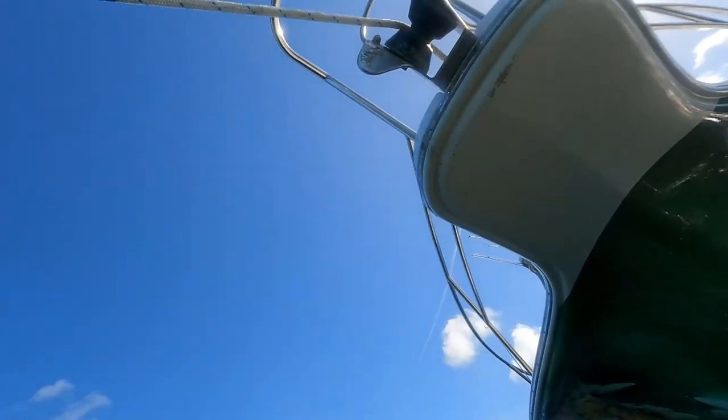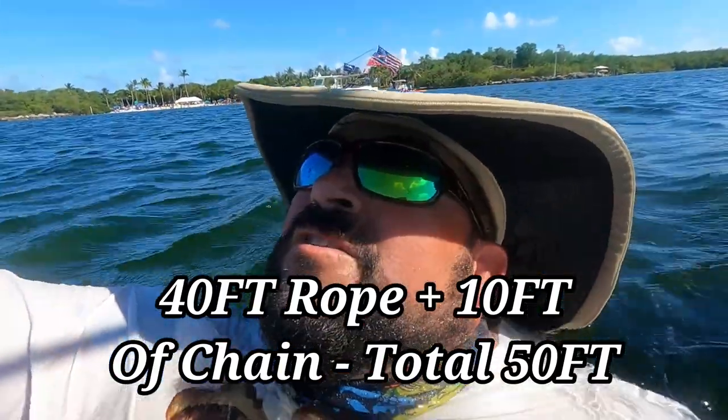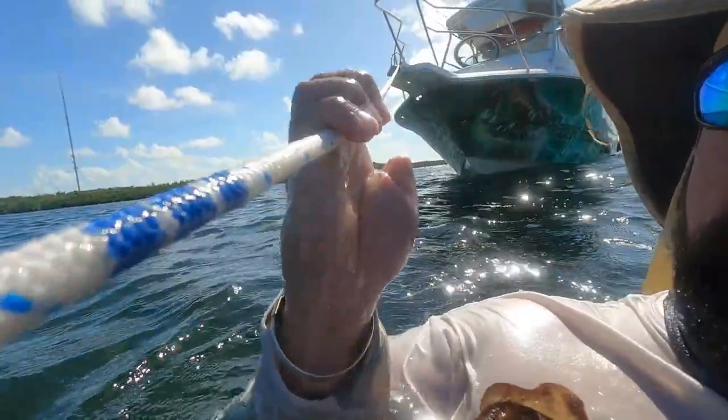We actually started marking our rope. Those four bars you see there are letting us know that it's about 40 feet out. They're color-coded: one band is 10 feet, two bands is 20, three bands is 30, and five bands is 50. That set is blue, then from blue we turn to green — green again goes one band for 10 all the way to 50 — and then the last set of bands is in red, so we can actually know how much line we have out.